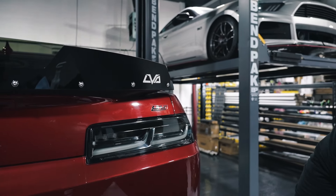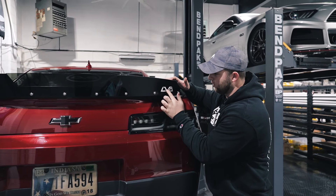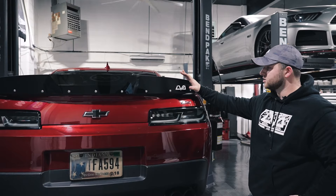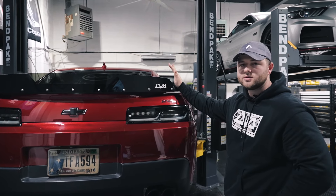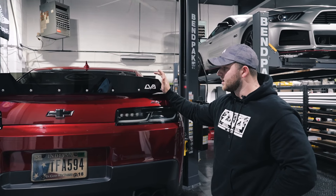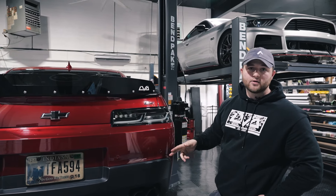Now that our decal is on there, we're going to apply pressure — take your finger and work it in. You can use a squeegee if you want; it's not necessary. Make sure everything's down. We're not going to show it on camera, but with any vinyl application, if you want it to last and you're going to be cleaning it when you wash your car, go ahead and do some sort of post-heat application — whether that is a heat gun or an open flame. Apply a little bit of heat on top of this vinyl and that's going to ensure that it really locks in and holds on.